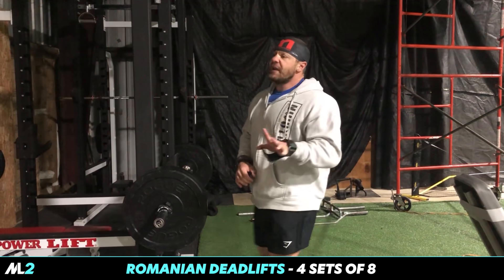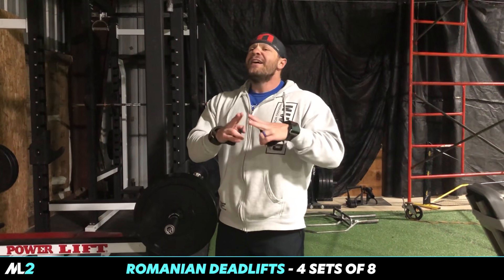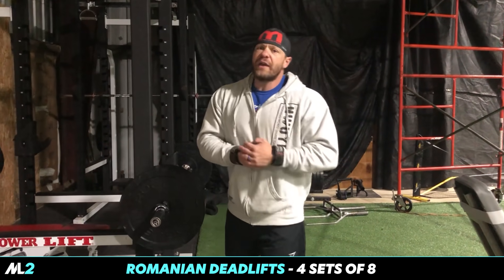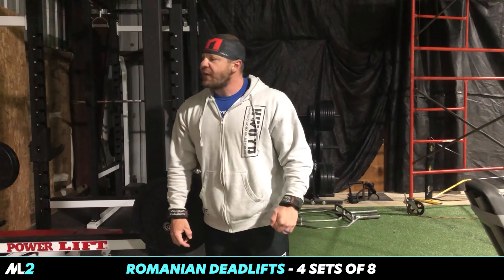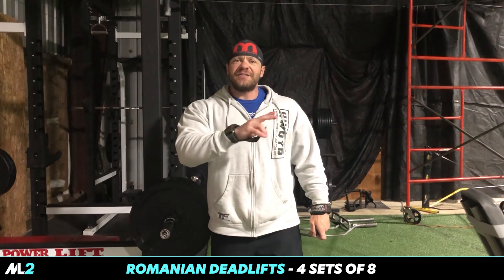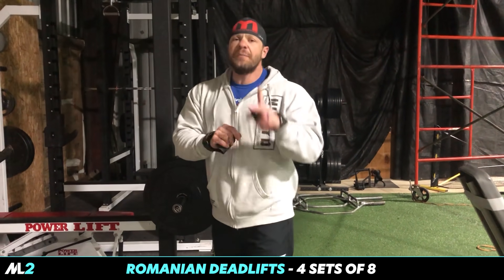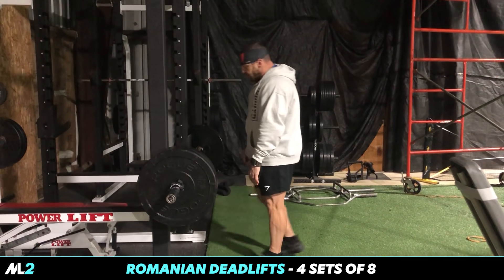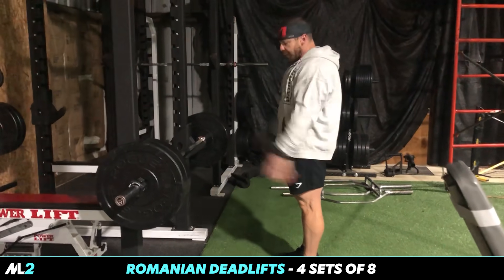If you're a beginner trying to build an overall base of strength and increase posterior chain strength, or an athlete trying to get faster and recruit more muscles to dominate on the field, I'd recommend a hex bar deadlift. But anyway, Romanian deadlift — grip just where your hands fall naturally, right on the edge of the knurling on this bar.